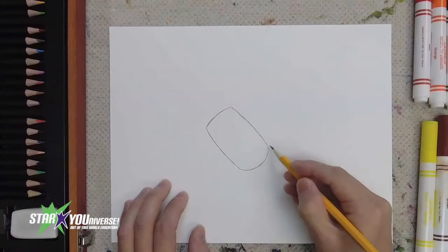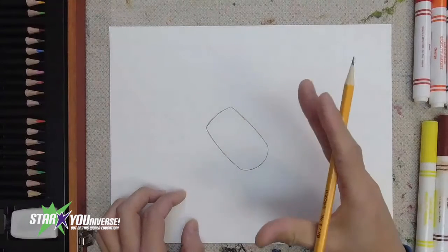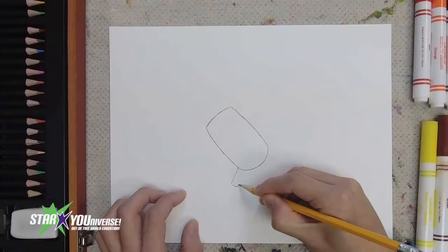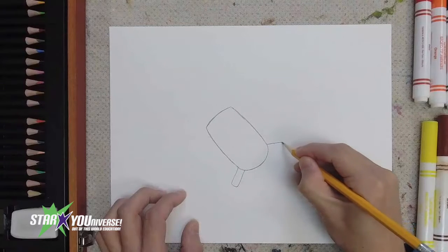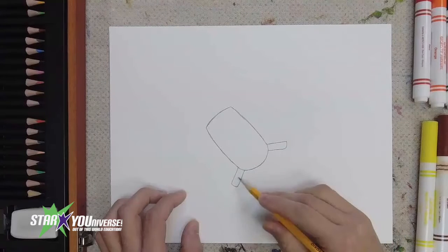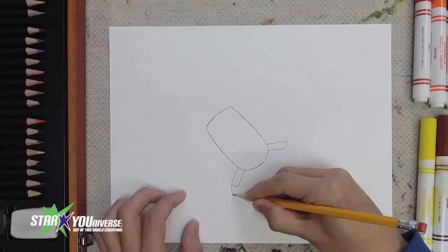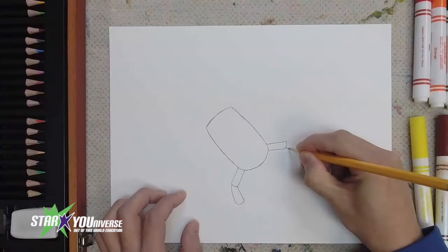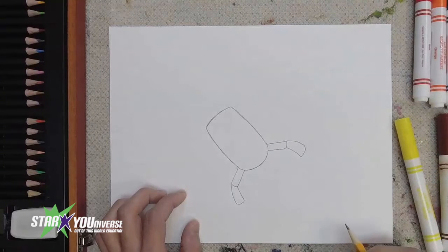Over in the front of my scorpion, I'm going to bring out its arms for those claws — those pincers. I'm going to draw a thin rectangle shape in this area here for one pincer arm, and another thin rectangle over here for the other. Those areas are going to mark where I want my pincers to start to come out. Then I'll bring in another thin rectangle on each side, making my scorpion's arms longer.